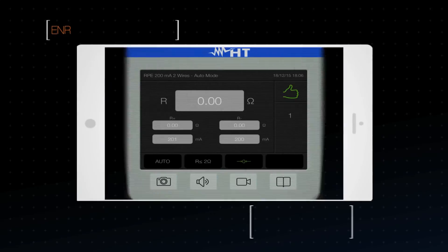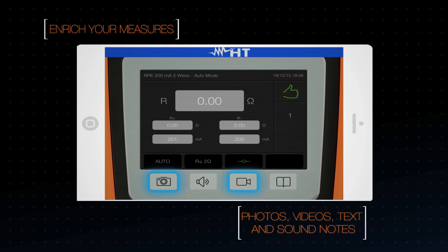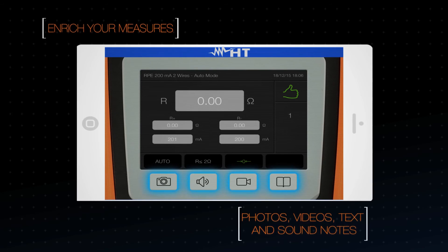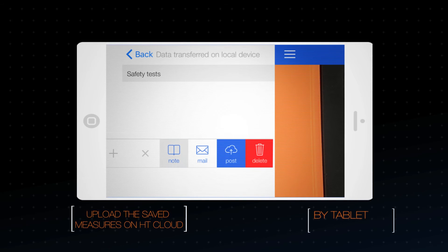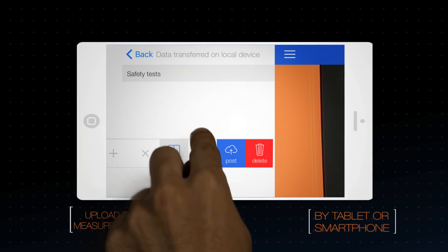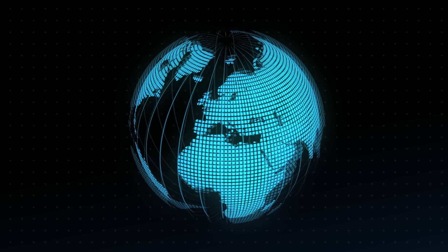Add pictures, videos, text, or voice notes to your measurement results. Save real-time testing results on HT Cloud and send them via tablet or smartphone all over the world in just one click.